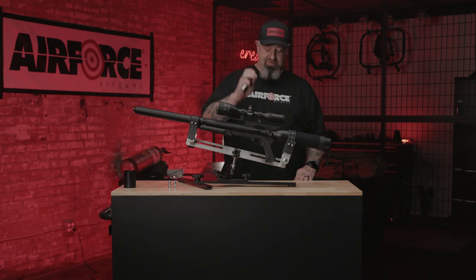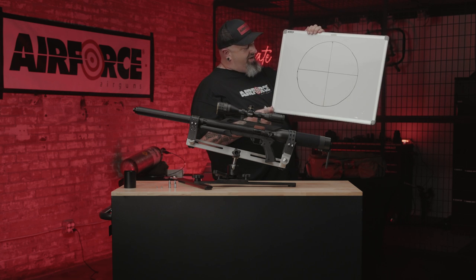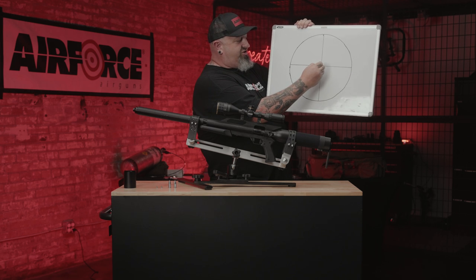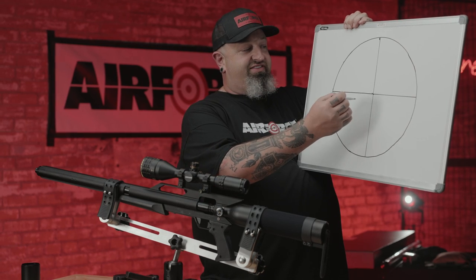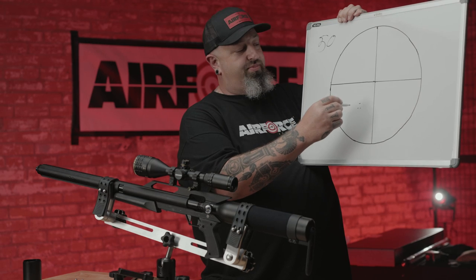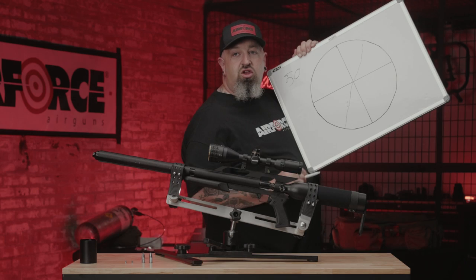We're going to start with the scope. I discussed in an earlier video how important it is to have your gun and scope level. This is your reticle — imagine being perfectly level and you zero your scope in right here, shooting pellets hitting dead center. If your scope is level and your gun is level and you're shooting at 50 yards, then you move out to 100 yards and your pellets are no longer hitting center but they're down — that could be because you're canted on your scope.